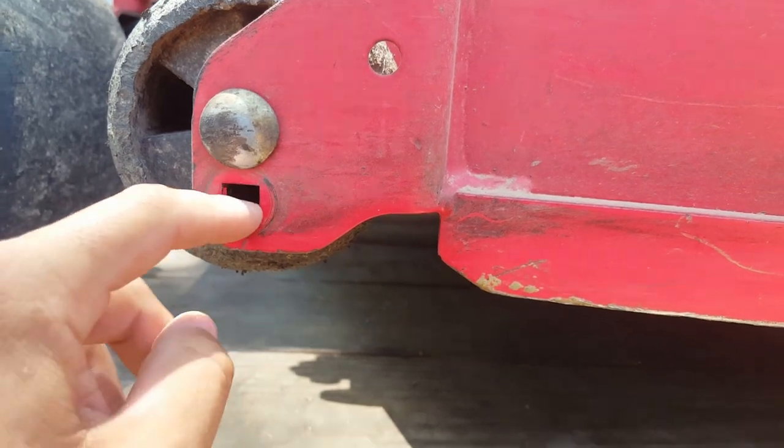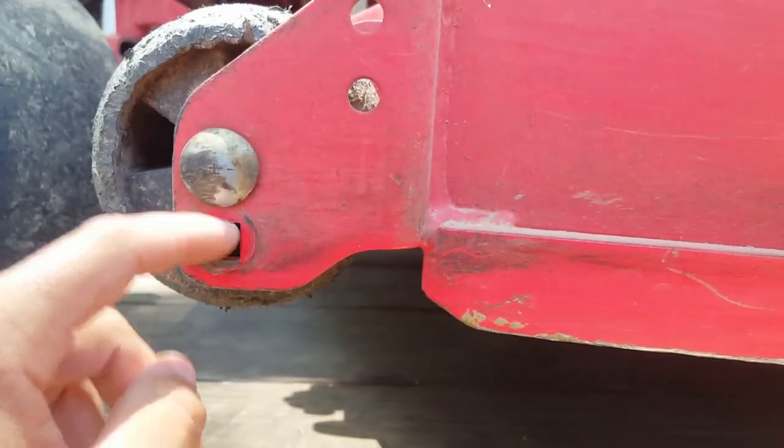When you get it from the dealer it's going to be in the bottom hole by default. If you cut anything under three inches, you probably want to move it up to the higher position.